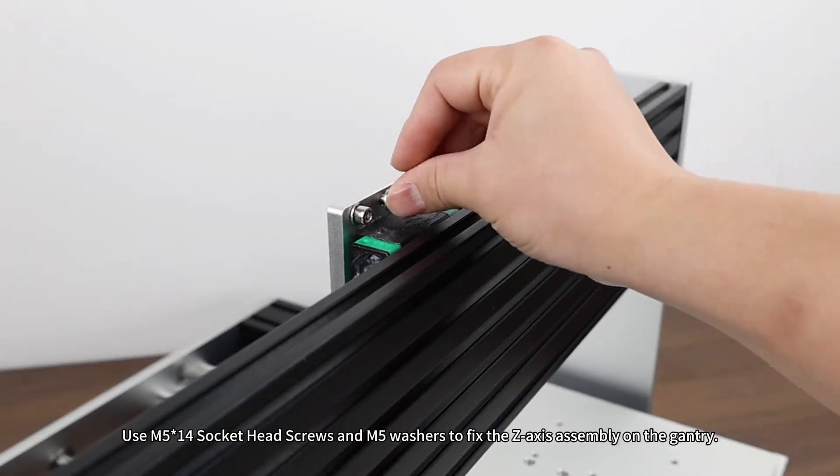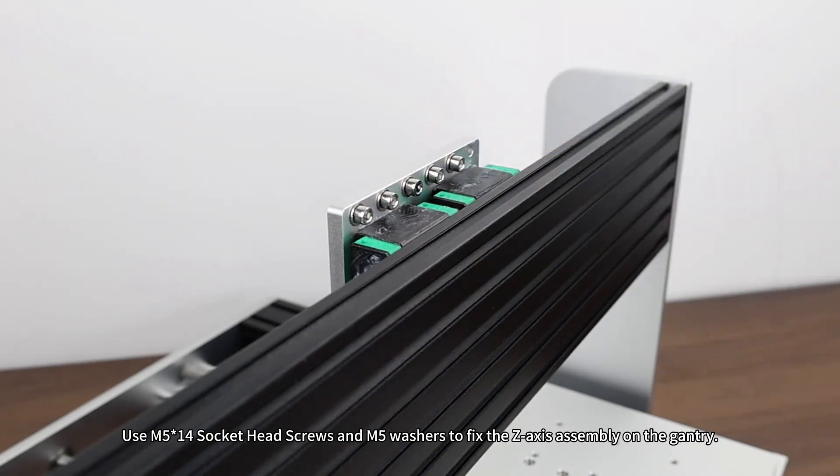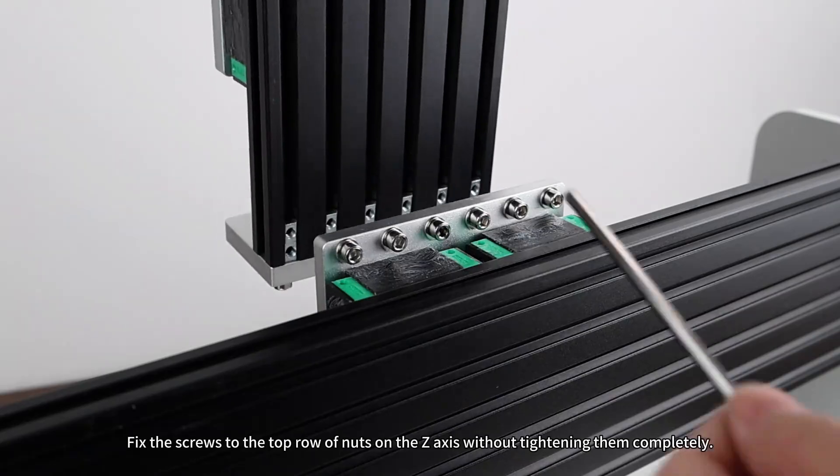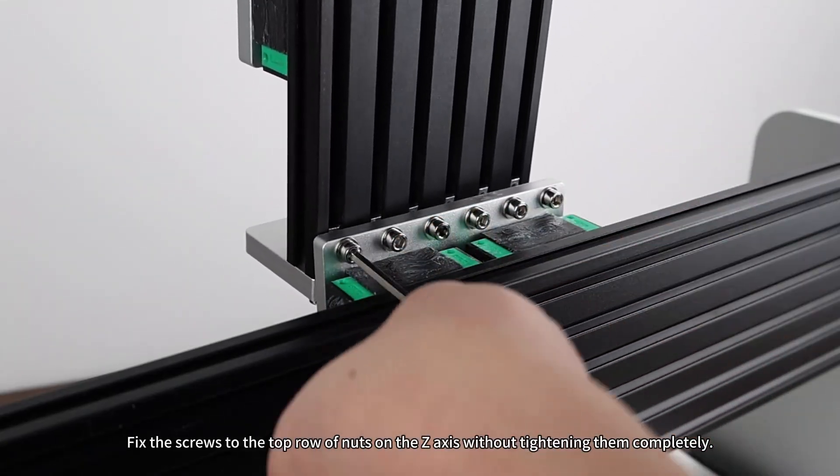Z-axis assembly. Use M5×14 socket head screws and M5 washers to fix the Z-axis assembly on the gantry. Fix the screws to the top row of nuts on the Z-axis without tightening them completely.